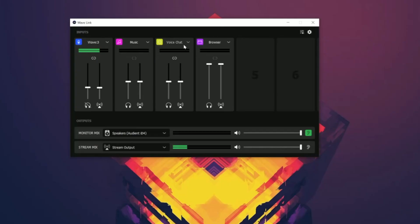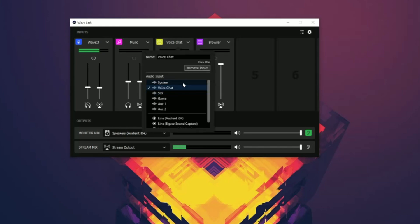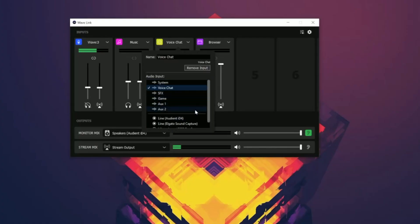Moving on to the other category options — this is where things get really interesting. This is where you can start to manipulate the audio coming into your computer and going out over your live stream. Clicking the drop-down for voice chat, you'll notice categories like system, voice chat, and SFX at the top, and physical audio inputs like an Audient ID4, the Elgato Sound Capture, and a C922 Pro stream at the bottom. What's really cool is you can have more than one USB microphone connected to a computer — historically once you have one USB mic connected that's the only one you can use, but leveraging Wavelink you can have two or possibly even more. Even cooler, you can assign individual applications to a particular audio line.